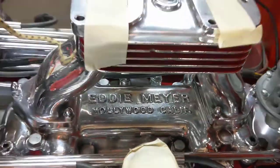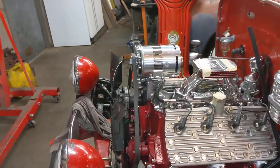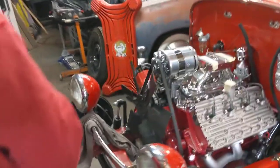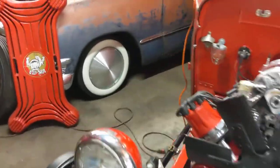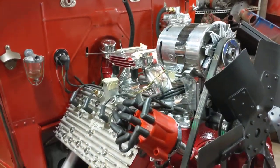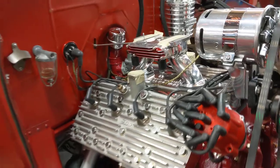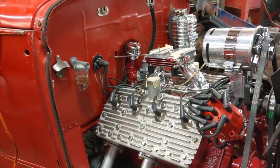It gets two brand new Strombergs — I'm going to rebuild those — and a brand new polished power gin. It's running an MSD ignition. This is now a 304 cubic inch with an Isky 400 Junior cam. I've driven this car — it's very fast. It'll piss off a lot of small blocks.